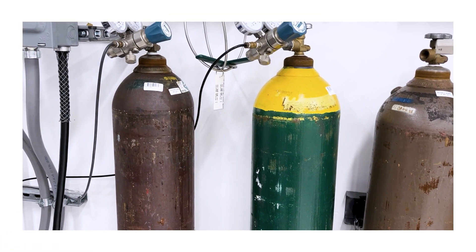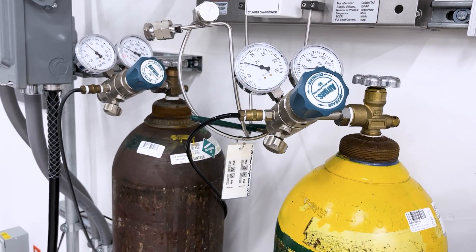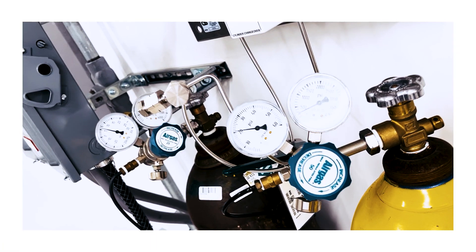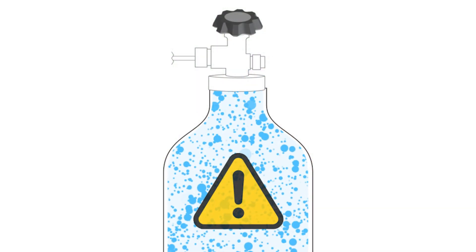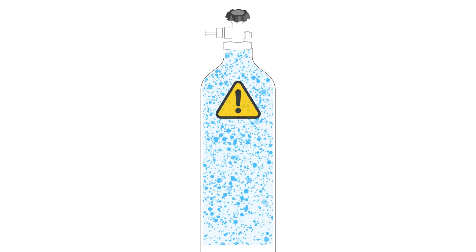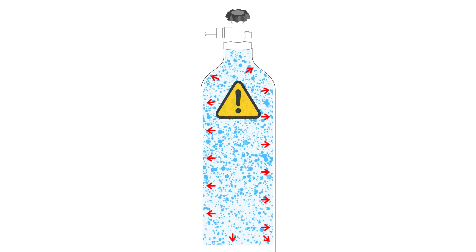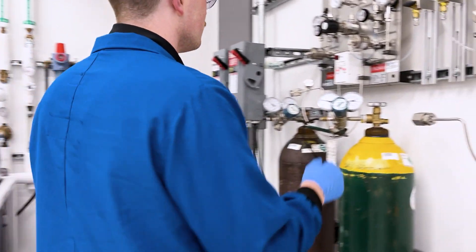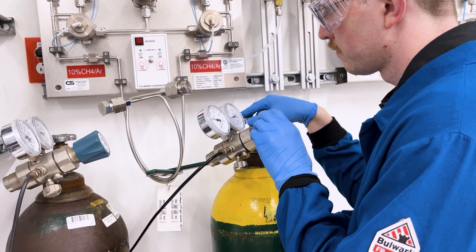Gas cylinders are ubiquitous across USC laboratories, and this ubiquity may engender a lack of appreciation for the hazards they pose. High-pressure gases are extremely hazardous. Even for gases which don't have significant chemical hazards, they are still dangerous when under pressure because of the tremendous stored energy they contain. Therefore, it is of paramount importance that users properly select, maintain, and operate equipment used to handle high-pressure gases.